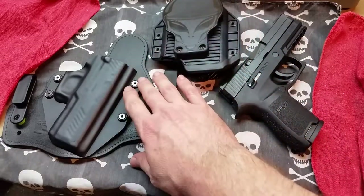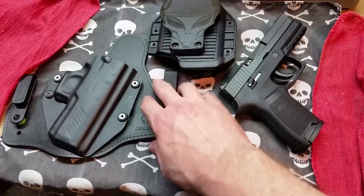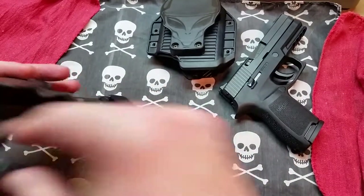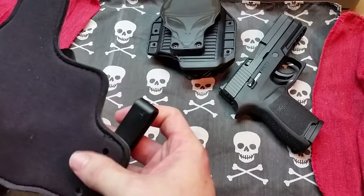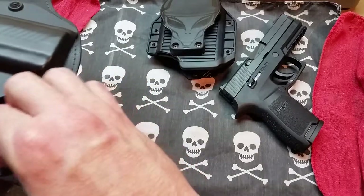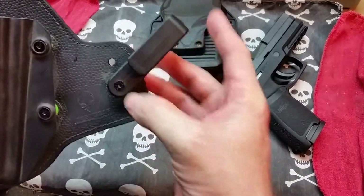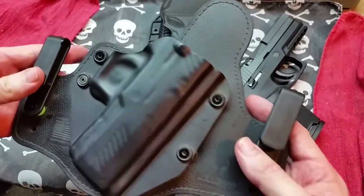The grommets on the Tuck work the same way — you can swap them out to accommodate more or less retention. You also get cant adjustment by changing which holes the clips go into, and there are other clip options available as well.